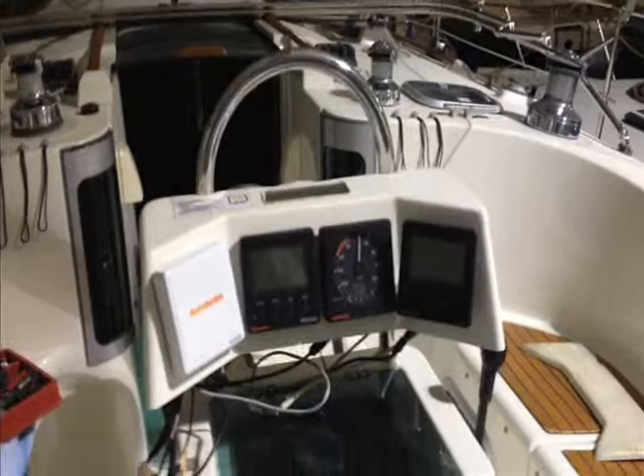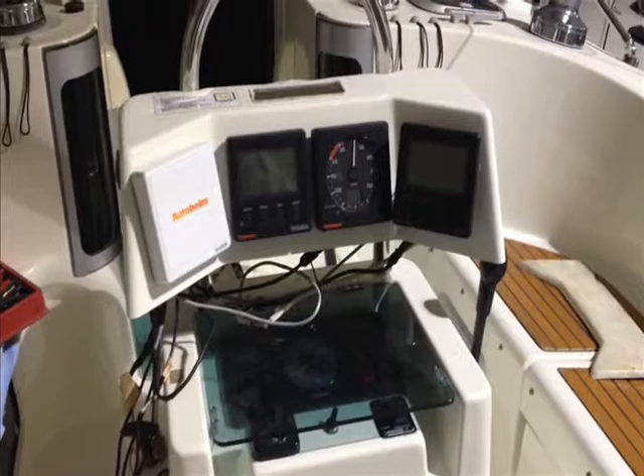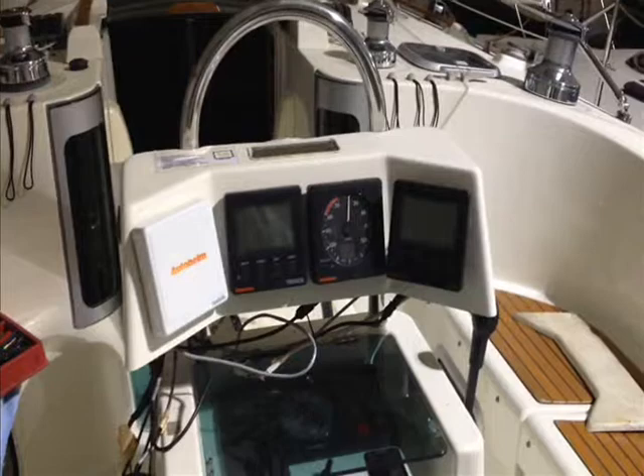George Shively here on our next project. This is a 1996 Beneteau Oceanus 400, and as you can tell in the picture we've got some older auto helm equipment that is going to get replaced. On the far left side there's the autopilot that will stay. The tridata, the wind, and the GPS there on the far right are going to get replaced. We're going to put in a Garmin chartplotter at the helm and give the owner the ability to do some navigation from the helm to make it a little bit easier.